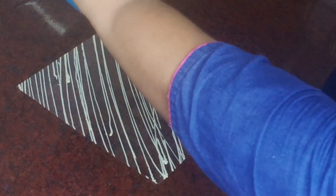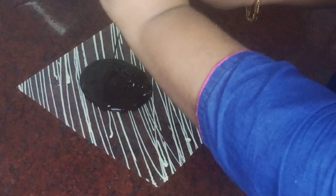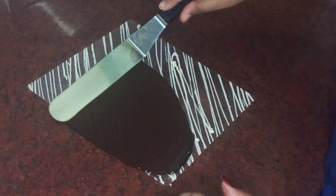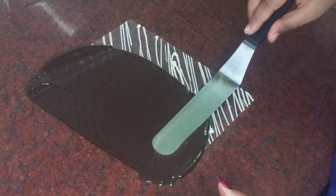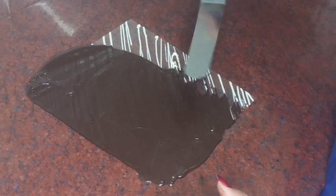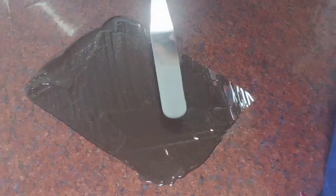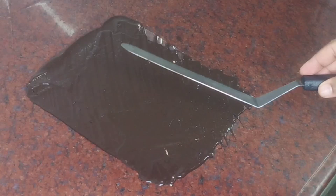I will spread the chocolate in the bowl, spreading it as thin in thickness as possible.